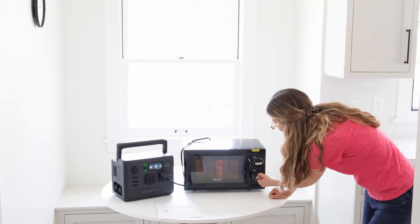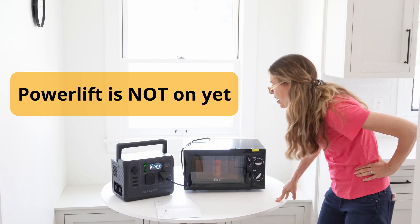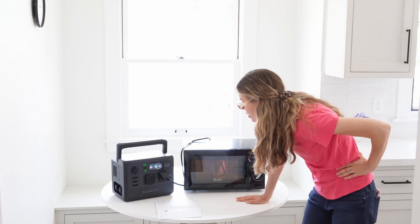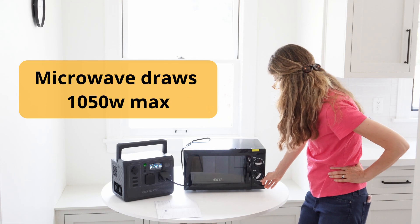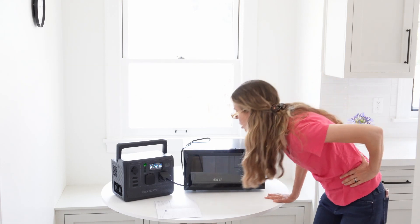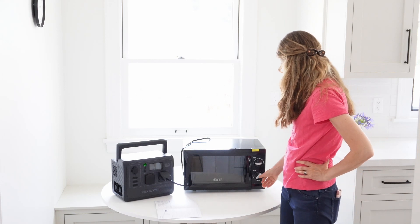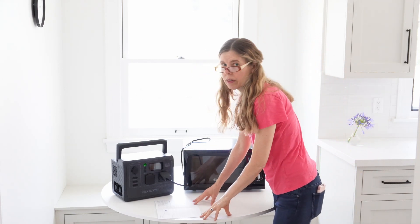Oh my god, it's on! It's spinning! The output is 1080 watts — that's pretty good, that's about what it's supposed to draw. But it shut itself off and it says overload. That did not work.